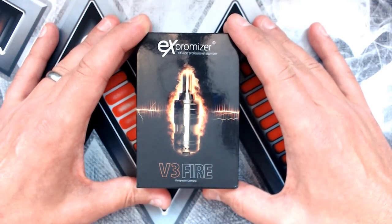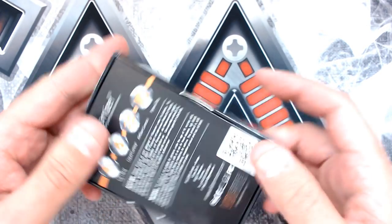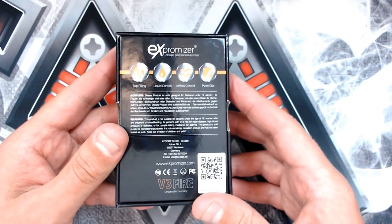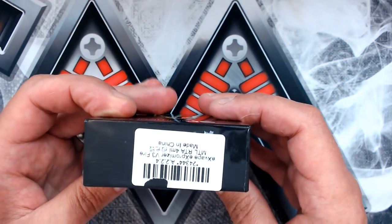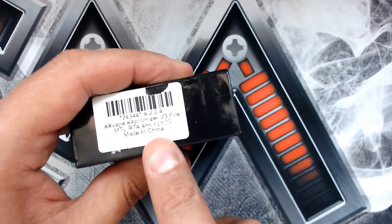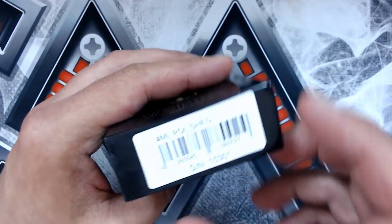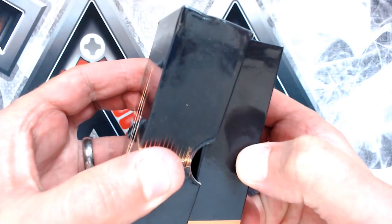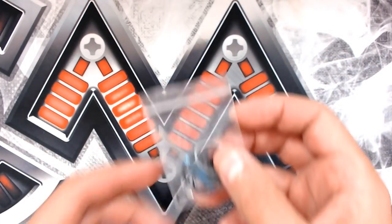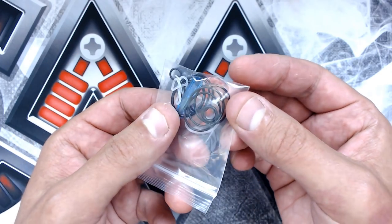Here's the box that the V3 Fire comes in. There are some nice thumb indentations to help remove the lid. It's four millilitres in capacity; it does come in a TPD-compliant two milliliter version as well. Inside you'll find a pull-out instruction manual in a few different languages, the usual baggie with a blue screwdriver, lots of different o-rings, and two spare screws.